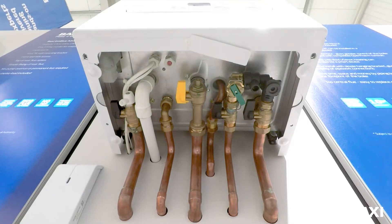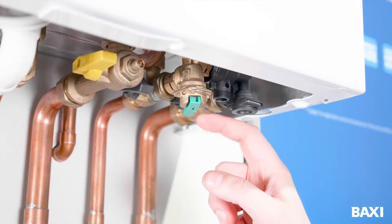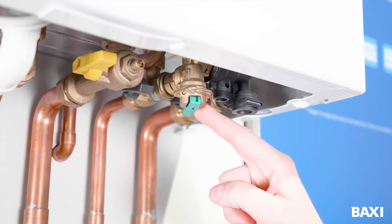Now, have a look underneath your boiler. You should see a little green lever on a brass fitting near the front on the right-hand side as you look at the boiler.